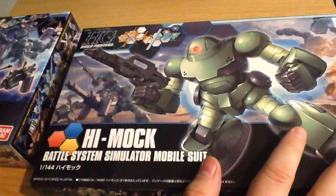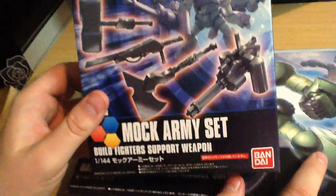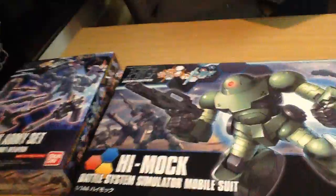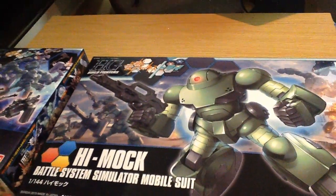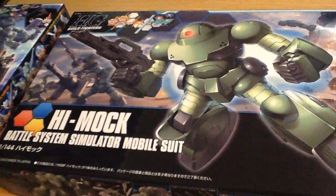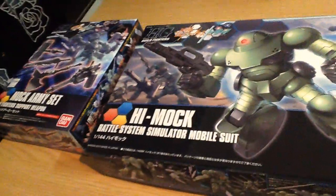I figured they go together and they're both pretty simple kits. Is it 'Set' or 'Seto'? Well, it's in English — not even Romaji — so it's 'Mock Army Set.' Although the katakana reads 'Seto.' We're teaching you Japanese, you see. For those who haven't been here before, 'set' is a word commonly used for things like meals — so if you go to McDonald's, the extra value meal is the 'set.' So yes, Mock Army Seto.